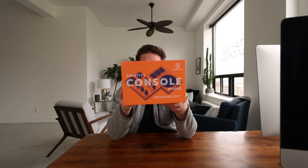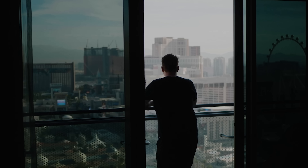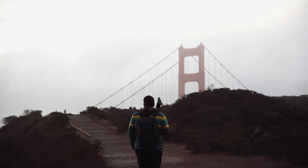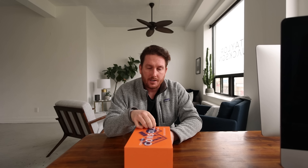Today we're talking about the Monogram Creative Console. Welcome to the studio — another unboxing.